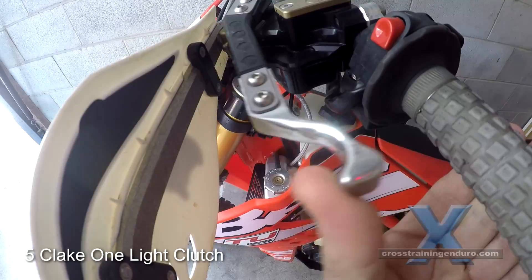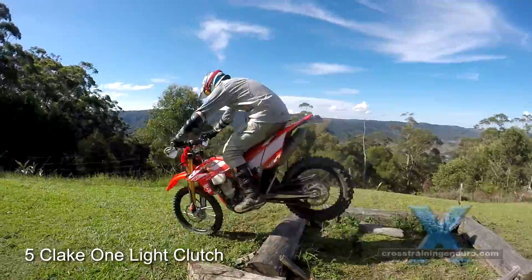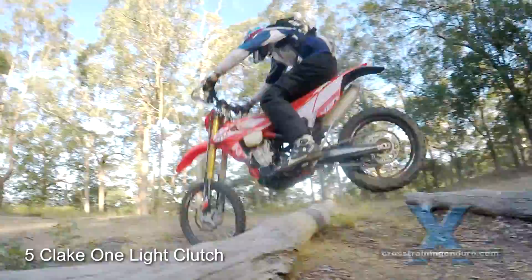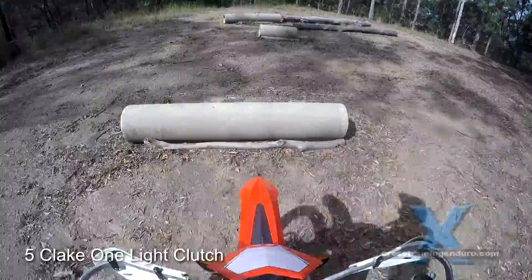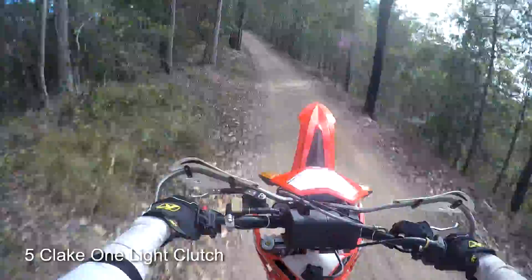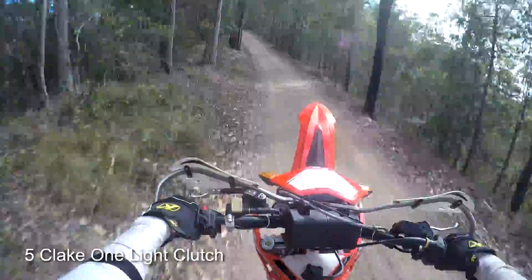Option five — the Rolls-Royce treatment. At around US $280, the Klaik one light clutch stores energy when you release the clutch in order to make pulling it in much easier. Expensive? Yeah, but if you regard this as a long-term investment to swap from bike to bike then it is a great option — it's certainly what I've been using for the past few years. You can adjust it to make the clutch up to 75% lighter, and it doesn't use leverage to do this, so you still have the same engagement and disengagement points as your stock clutch. Check out our review video for more information.